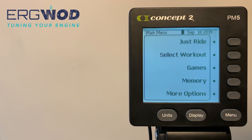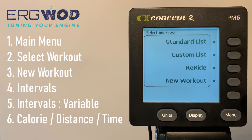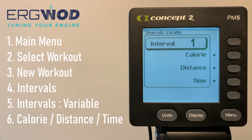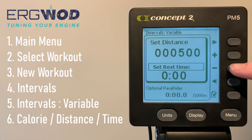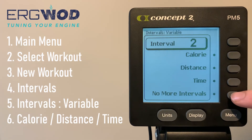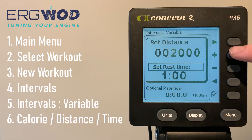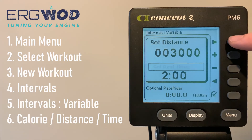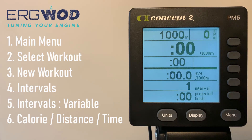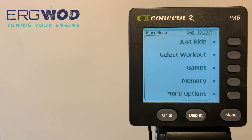For even more flexibility, you can input variable intervals. From the main menu, press Select Workout, New Workout, Intervals, then this time select Intervals Variable. You'll need to select the metric — calorie, distance, or time — then input the work and any rest period. In this example we've selected distance and input 1,000 meters with a rest, pressed the tick button, and are directed back to add the next interval. In our full example we've added a second interval of 2,000 meters with a two-minute rest and a third of 3,000 meters with a three-minute rest, then pressed No More Intervals to enter the race display.